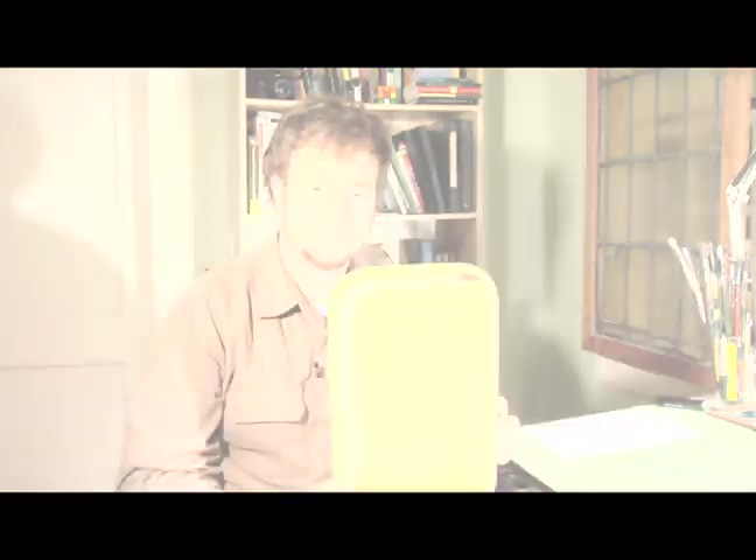Hi, I'm David Clemon on behalf of Expert Village and today we are going to paint a wooden food tray. Now I'm going to show you which supplies we're going to need.